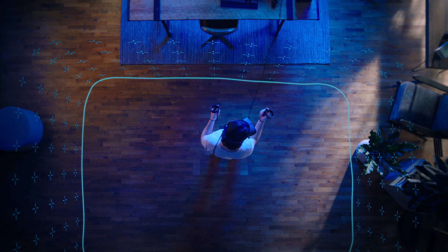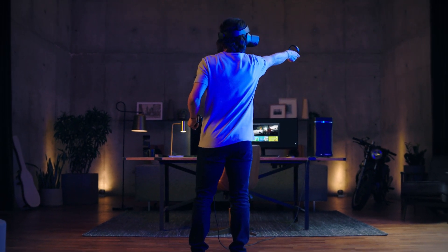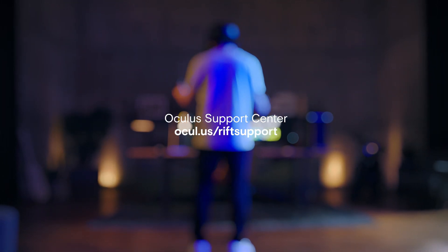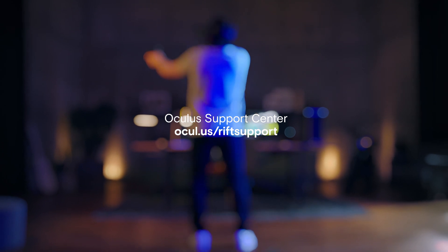If Guardian has not drawn correctly or you want to change the boundary, click the back arrow to restart the Guardian setup. To learn more about your Oculus Rift S, you can watch more of this tutorial series or follow the Support Center link in the reference guide. Thanks for watching. We'll see you in VR.